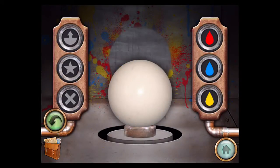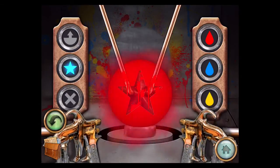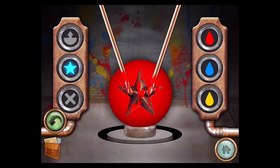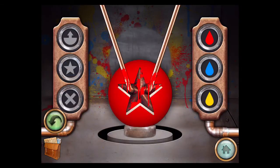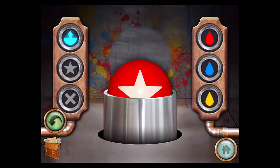First, press the star button and now spray red. Then you want to remove the star, so now we have a white star with a red background. Press this button to cover the bottom half.